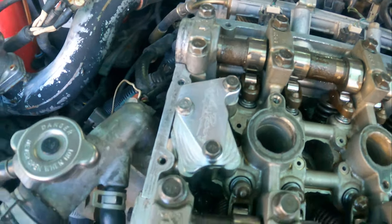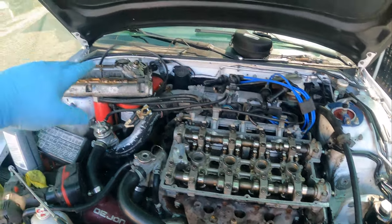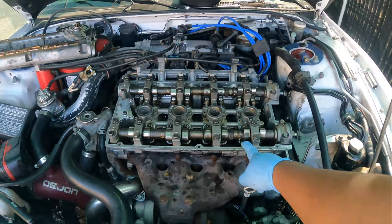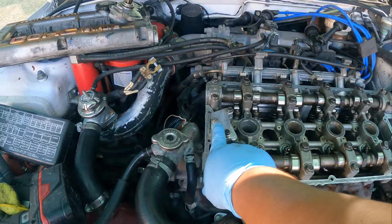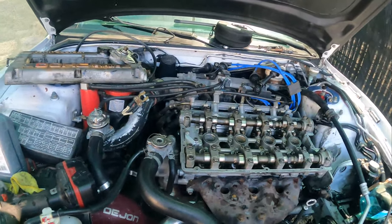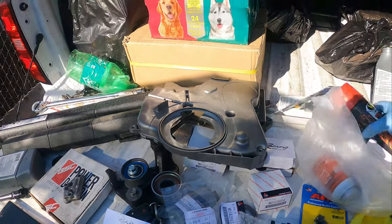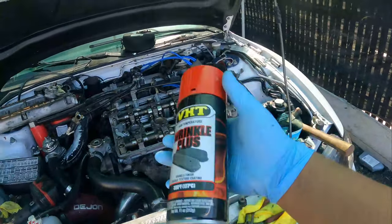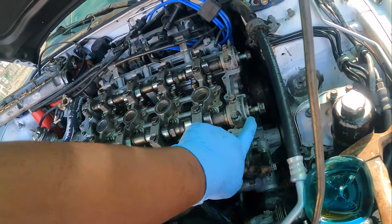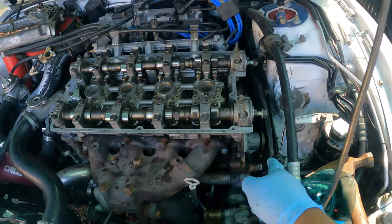We went ahead and installed the Kiggly Racing HLA pressure regulator and everything else is done. Now all we have to do is put the sensor back on, put the valve cover back on, and do the whole timing. That's pretty much how you go ahead and install the lifters and an HLA oil pressure regulator on a 4G63. Stay tuned for my next video where I'm going to show you guys how to paint a valve cover — I'm going to paint it wrinkle red, I already have the spray can. After that we're going to put everything else we need for the timing, which includes cam seals.